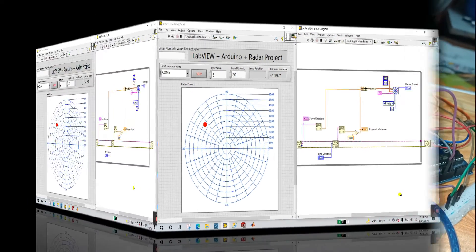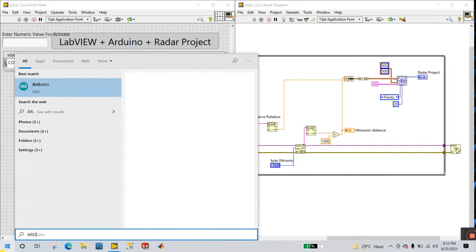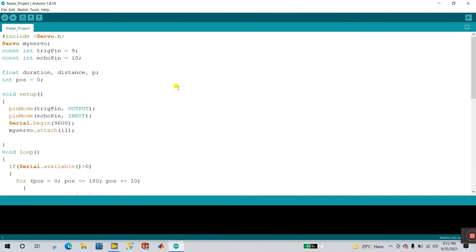Now let's concentrate on the programming. First, open Arduino UNO. You can download this code from the description. You see a constant: TRIG pin is pin number 9 of your ultrasonic sensor, and ECHO pin connects to pin number 10 of your ultrasonic sensor. And for the servo motor, my servo dot attach is pin number 11. This is your connection of hardware.